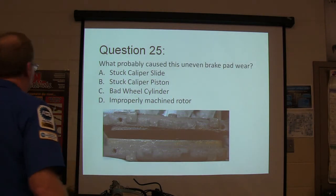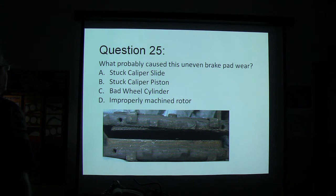What probably caused this uneven brake pad wear — caliper slides, caliper piston, bad wheel cylinder, or imperfectly machined rotor? Notice this is the lining right here, and this is the lining.